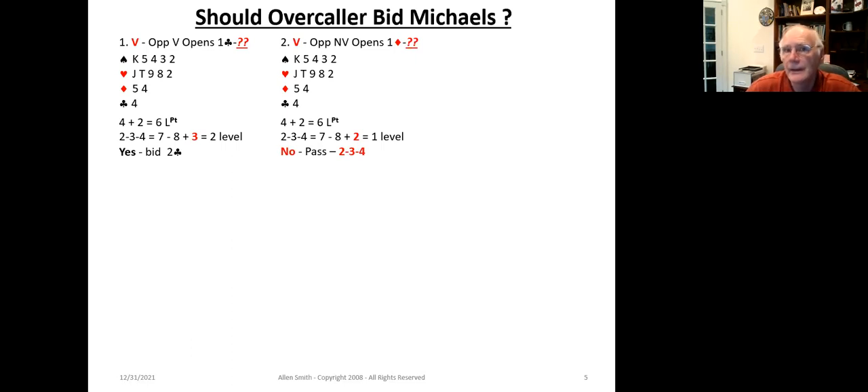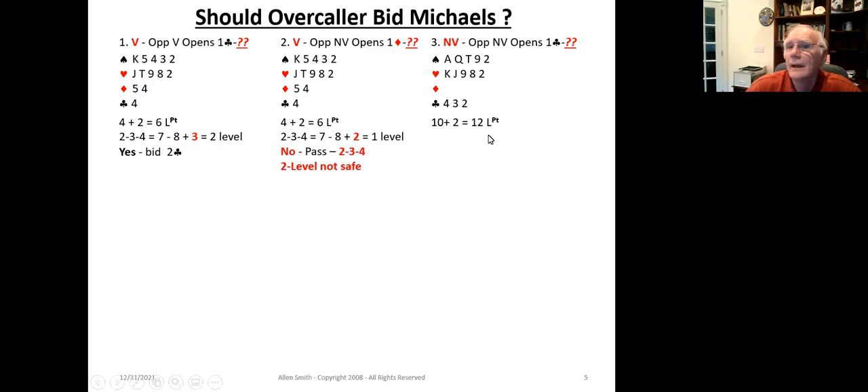It's critical to properly quantify your hand and whether it's safe to use the convention based upon the 234 method. In this next example, we have 12 points. Is the hand strong enough to use Michael's? Yes — the 234 result comes out to four, so it's actually safe for us to bid or force our partner to the four level. The 234 method is used to qualify the initial bid. After the initial bid, 234 is generally not used again — only again if your partner passes.